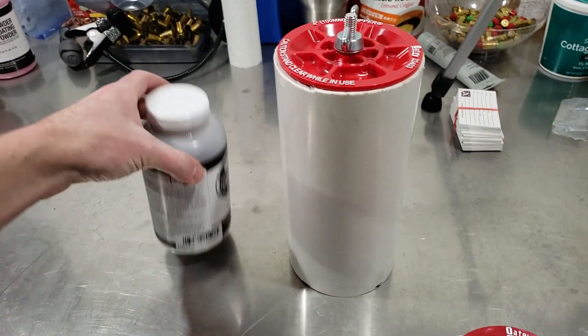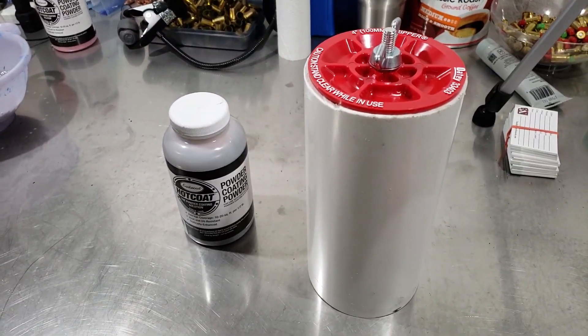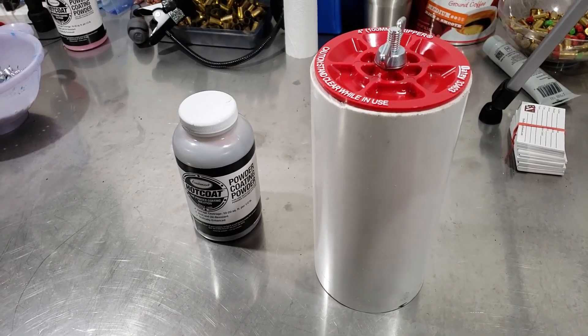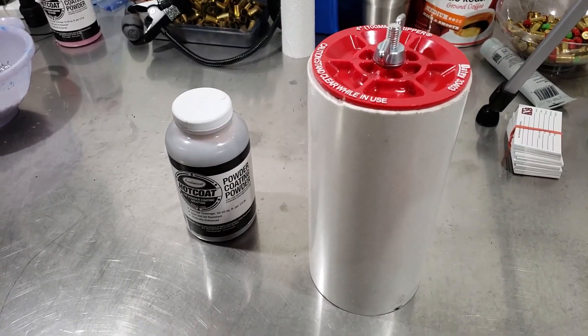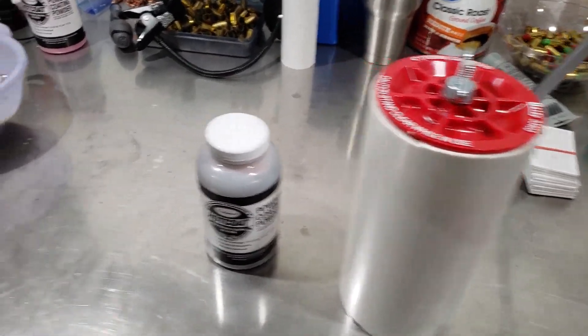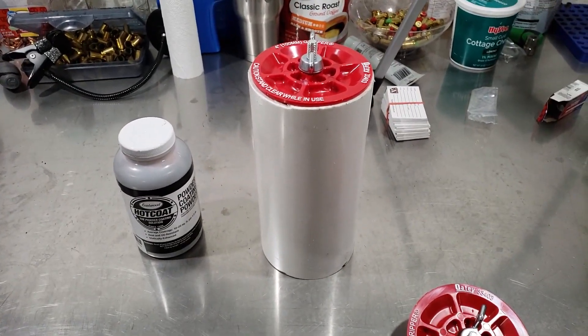So we're gonna try that, and we're also gonna try Copper Vein by Eastwood. Reloader 762 has tried that powder and he had really good luck with it — he made some really cool-looking gas check bullets with them, I believe they're 30 cal. We're gonna see what comes of it, cast these up today.